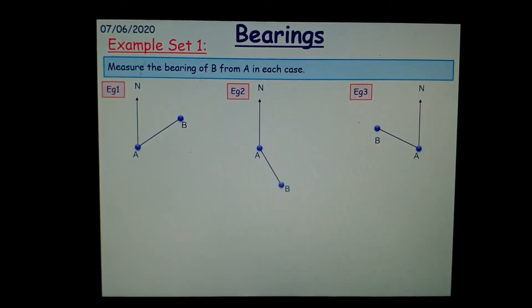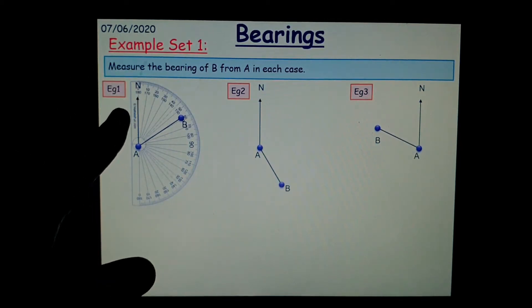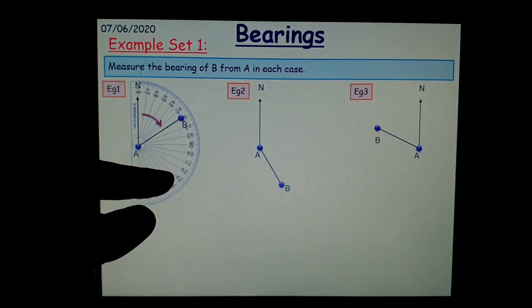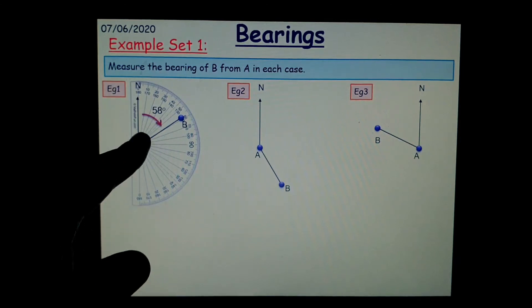For example, it says measure the bearing of B from A in each case. Now what you need to do is get your protractor and place it on the bearing. Don't forget, you have to measure from north, so the center of your protractor needs to go on that point, which is A in this case. So that's the first criteria being met — that you start from north. Then you go clockwise, that's the second criteria. The angle measured is 58 degrees.